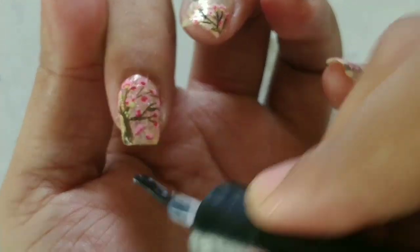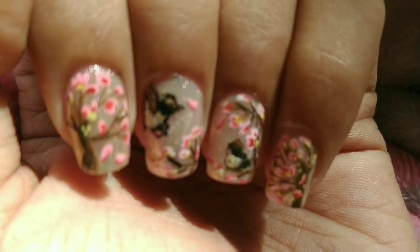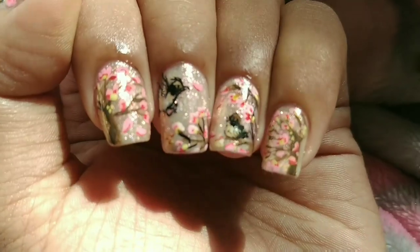Make sure you apply the top coat as it's very important to seal the design. And here is my final look. I hope you enjoyed the video. Don't forget to like, share, and subscribe to my channel.